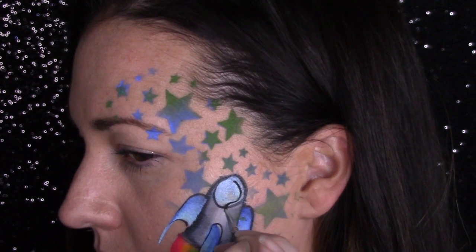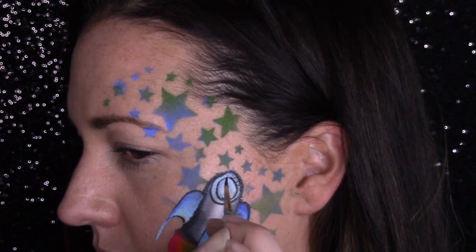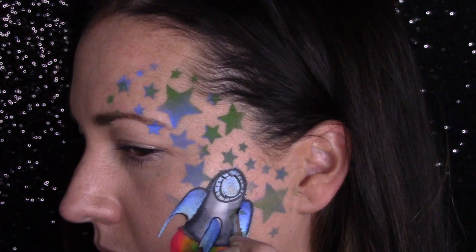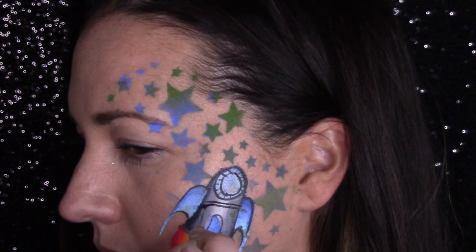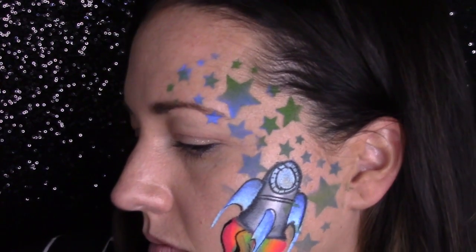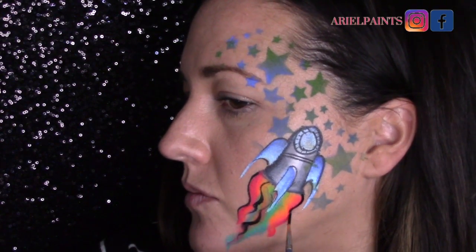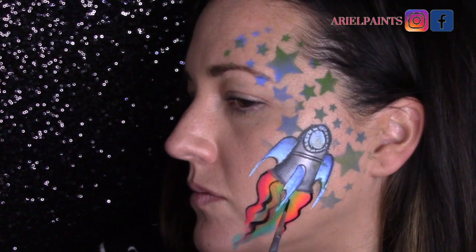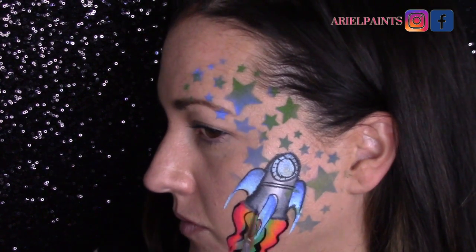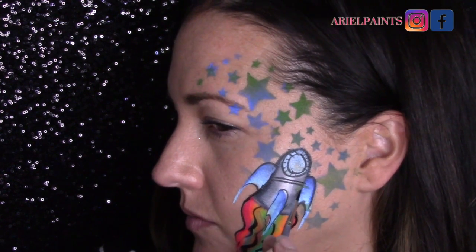If you guys know what those fins are called, comment down below and let me know! I'm turning that top blue part into more of a window by adding a circle and some hash marks. I added a line in the rocket, and you know when you're on the job — if you have time, add detail; if you don't, skip it. One strokes and stencils are so helpful because you can get a lot of great design done really quickly without necessarily adding a lot of line work detail. I'm going to do some squiggles at the bottom just to emphasize my flames and make sure everything is standing out nice and crisp.